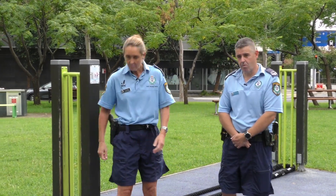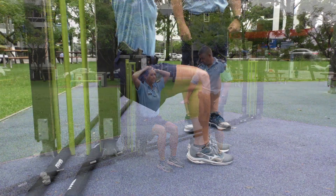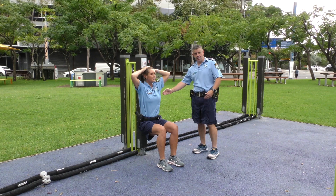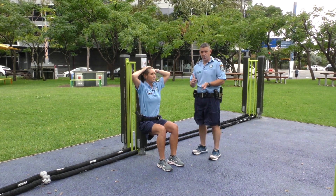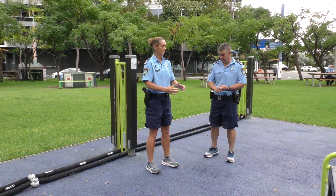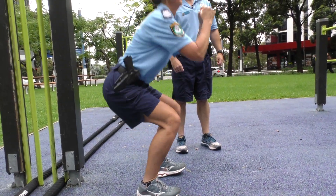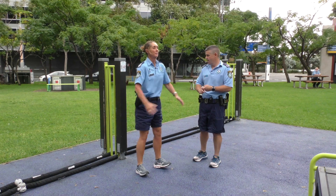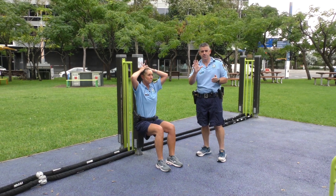Meg's going to do a wall sit. She's just got a pole here. Make sure your legs are not at right angles, hands on your head, belly button's in, your back and your bottom is up against the pole. And you want to hold that for one minute. Once you've finished that one minute, get straight up and do eight to ten squats straight away — body weight squats. You can add a weight later on if you want to. Wall sit for a minute, then eight to ten squats.